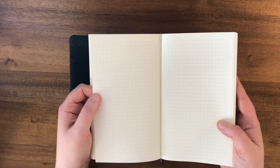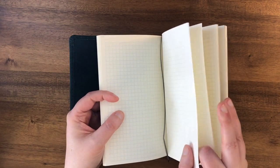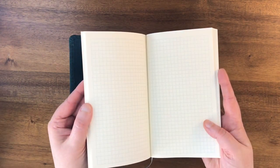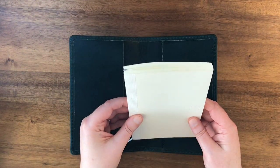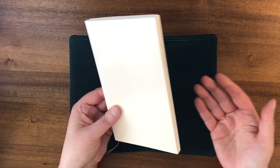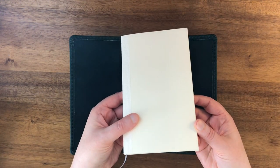So this notebook is by MD and it is a grid inside too, a little different. These grids are a little bit darker and the paper is not as thin or as nice. This is not Tomoe River paper, but it still works great for fountain pens. I've used it for fountain pens. But for this purpose, maybe I'll use fountain pens, maybe I won't. So this will be just fine.